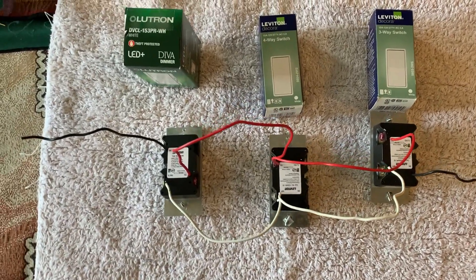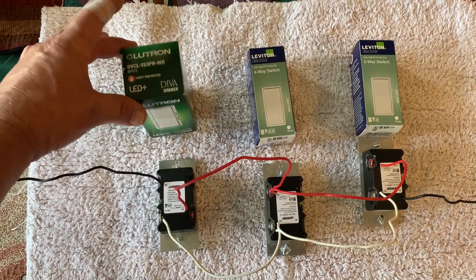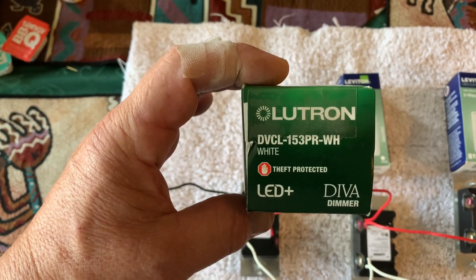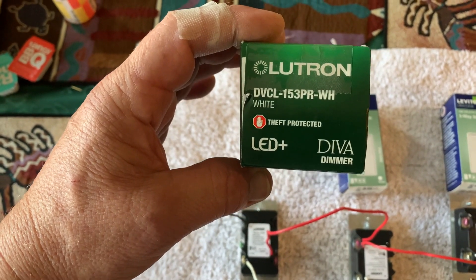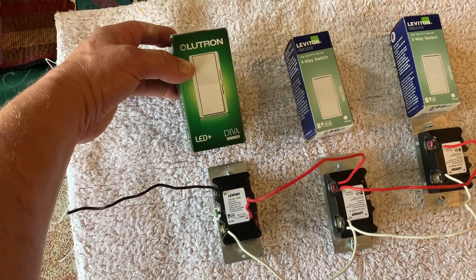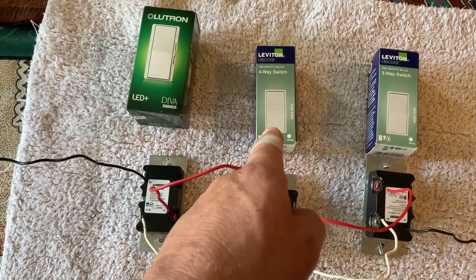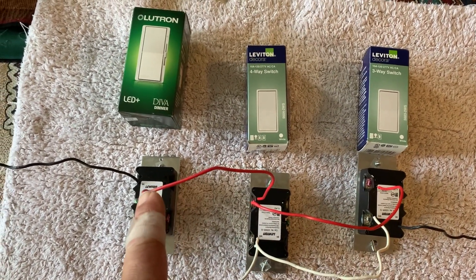You're going to switch those out for the new components. The Lutron dimmer part number is DVCL153PR — the WH suffix stands for the color white. This dimmer can be interchanged at either three-way switch position. Then you put a four-way switch in the middle position, and a three-way switch at the remaining outer position.